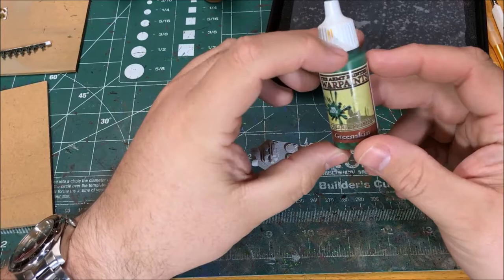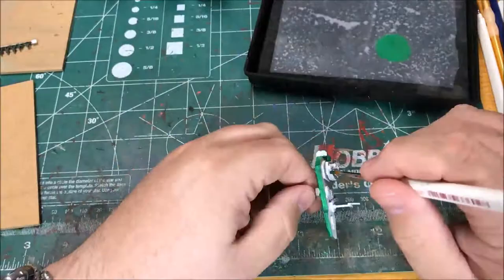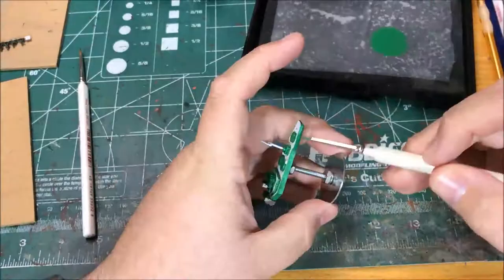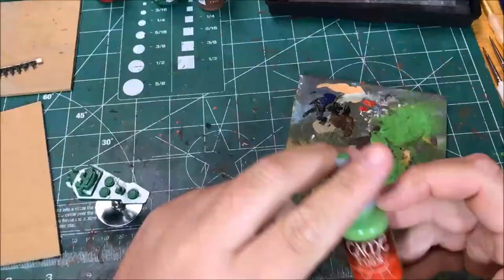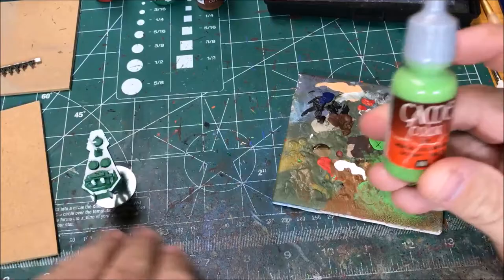The hull and superstructure is going to be painted with Army Painter Greenskin. Now that I've painted the hull with the Greenskin, I'm going to dry brush it with Game Colors Scorpy Green.